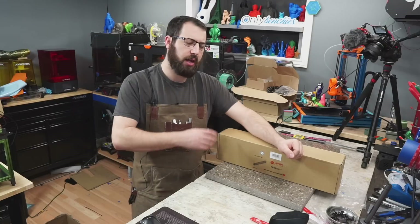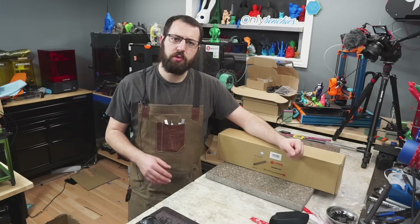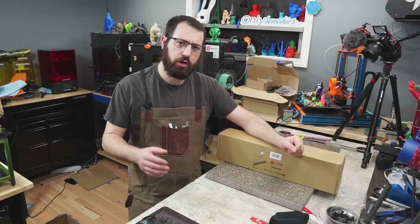In today's video I'm going to be assembling this Voron V2.4 frame, and I'll be going over some tips and tricks along with some tools you may want to have on hand to ensure that you're building your frame correctly. Let's get started.